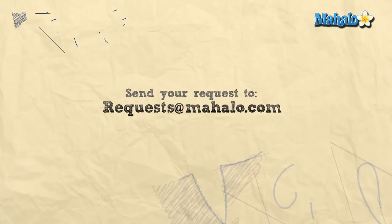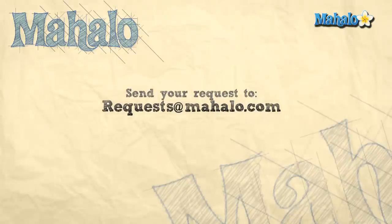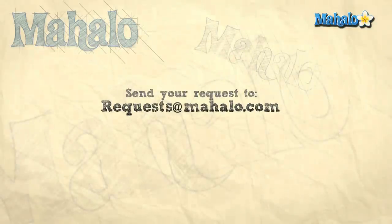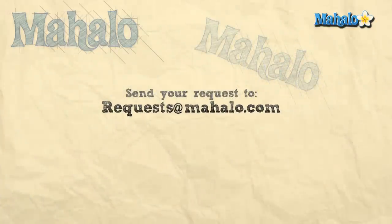Great job you guys. Hey, thanks so much for joining me today. I hope you had as much fun as I did. Be sure to check out our other videos — they're all around me and below. You can rate, comment, and subscribe to our channel. If you have any requests, please don't hesitate to email us at request@mahalo.com. Most of all, have fun and keep playing. See you next time. Bye.